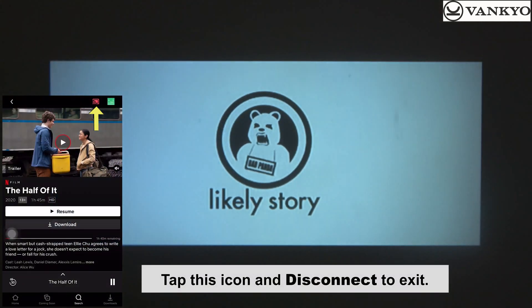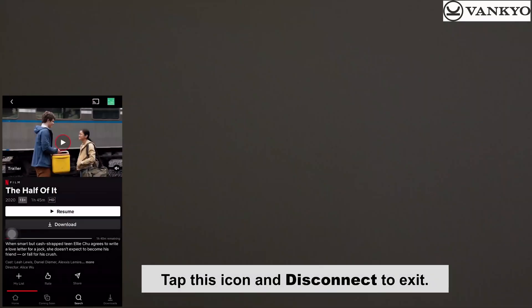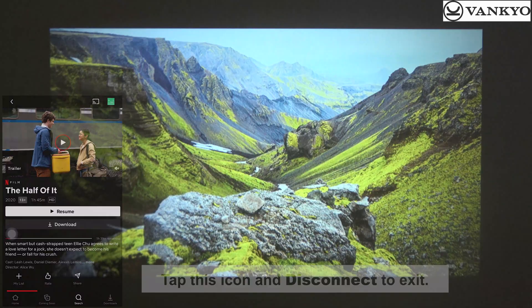Tap this icon and disconnect to exit. Thank you.